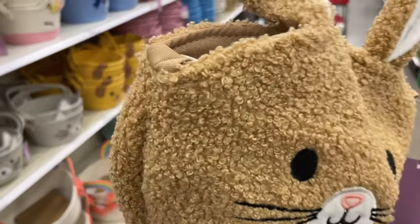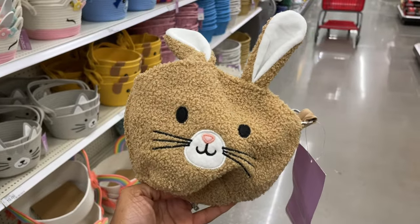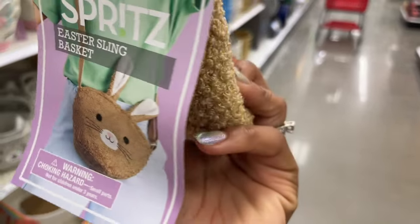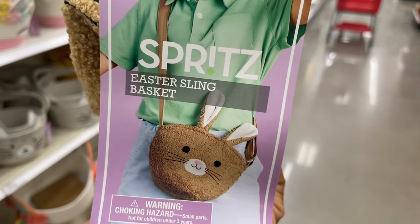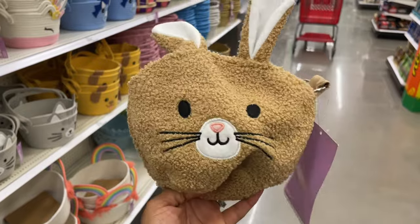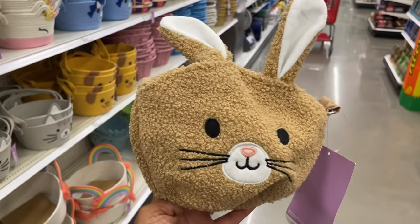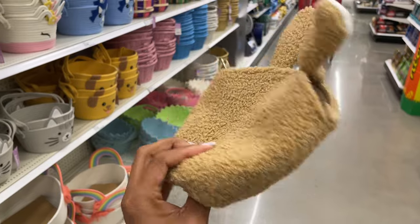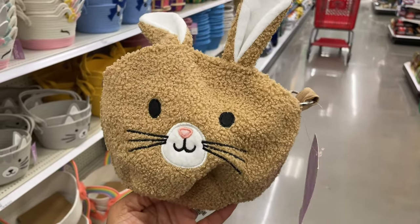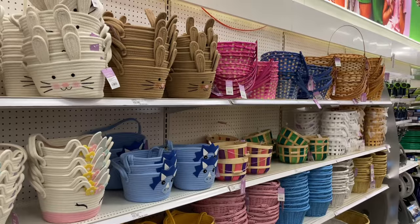The last thing we have to end off with — you won't believe what this is, it's not a basket! There's a little boucle in there. This is a crossbody bag — it's the Easter sling basket, ten dollars. You could definitely sling this over your shoulder and put all the eggs in there that you find during the Easter egg hunt. Really cute and very different — it's sherpa.